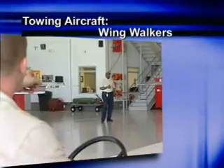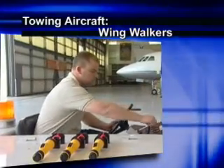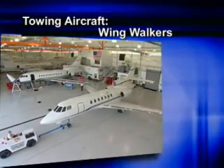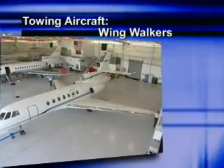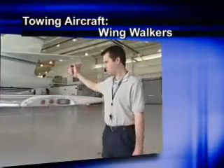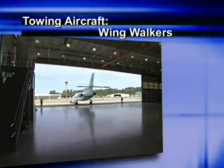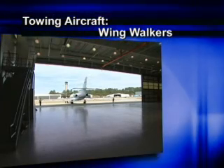A minimum of two wing walkers should be used every time an aircraft is moved. One wing walker can never be fully aware of potential hazards on both sides of the aircraft. Brief the wing walkers on your intended route and make sure they know which parts of the aircraft they are responsible for protecting, including the empennage or tail section. During your team briefing, discuss how communication will work while moving the aircraft, including the use of hand signals, lighted wands, whistles, or radios.